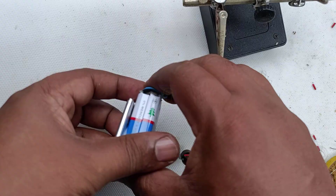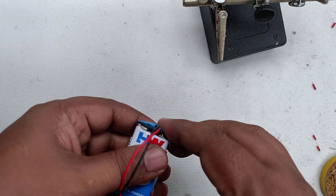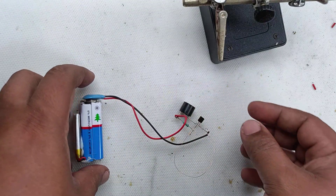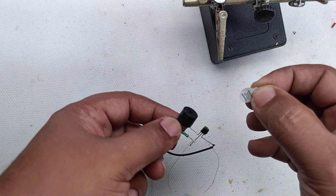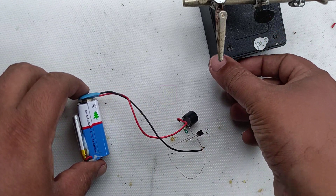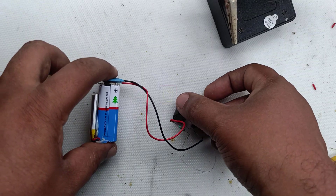In the circuit diagram I have added an on/off switch, but for testing purposes I am not using the switch. The circuit is powered up and the buzzer is not sounding because the wire is connected. I am removing the protective sticker from the buzzer, as otherwise the buzzing sound will be very faint. Now everything is working fine and the circuit is up and running.